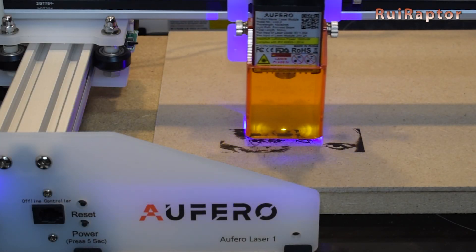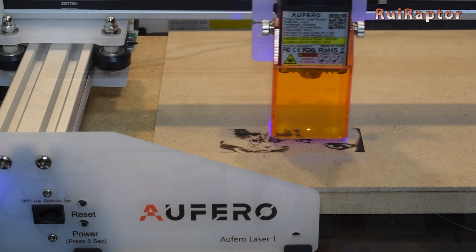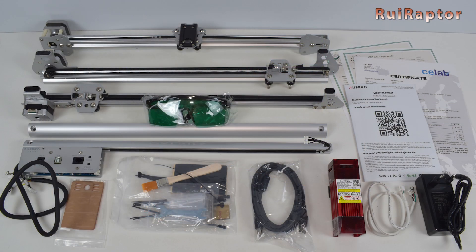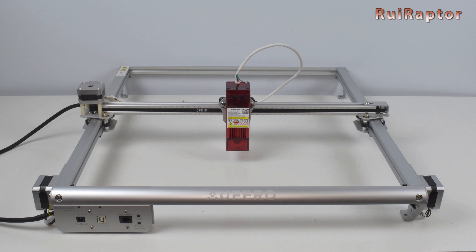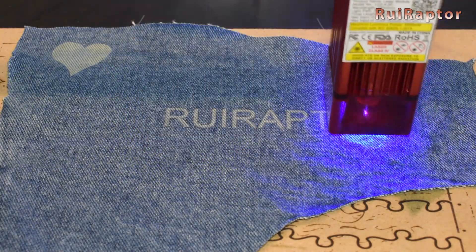Hi guys! A few months ago, we made a video about the Ofero Laser 1 engraver. In this video, we will assemble and test the new Ofero Laser 2. So you want to know all the details? Then stay tuned!